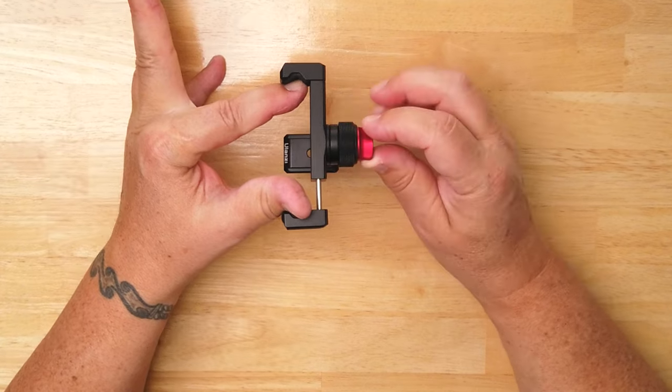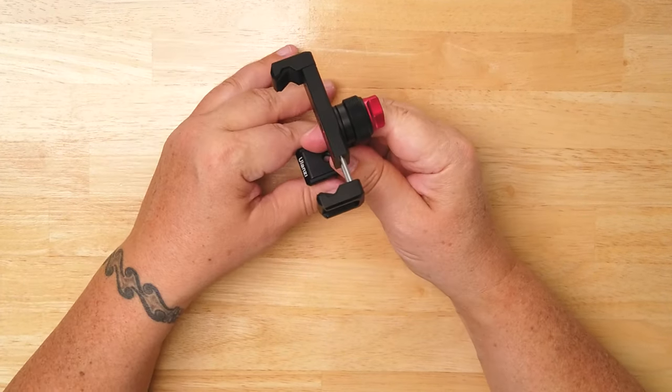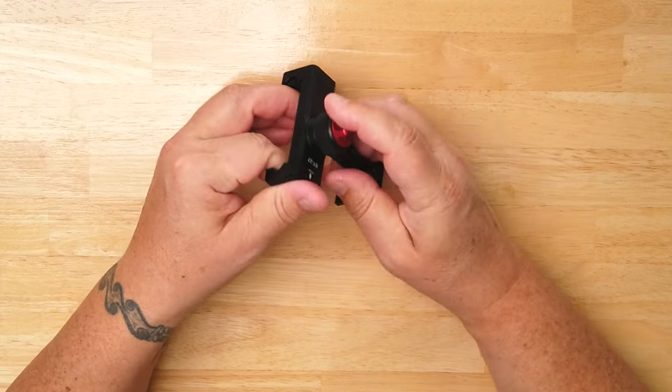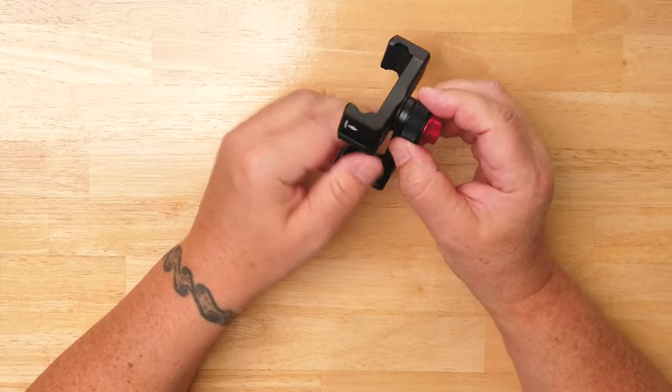The clip actually locks, which I like — that's what this red dial on the back is for. You pull the clip open, mount your phone, and it locks. I like that because if your clip fails, which happens to a lot of spring-loaded clips, your phone drops out. If there's something hard your phone hits, you're losing a $1,000 phone because you didn't spend an extra $10 on the holder.